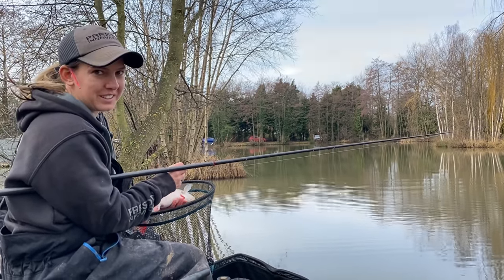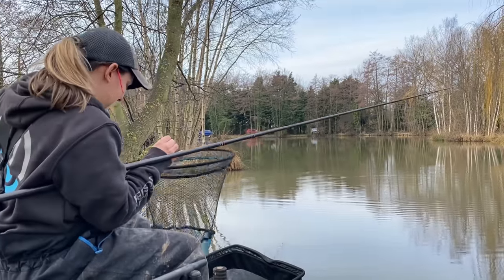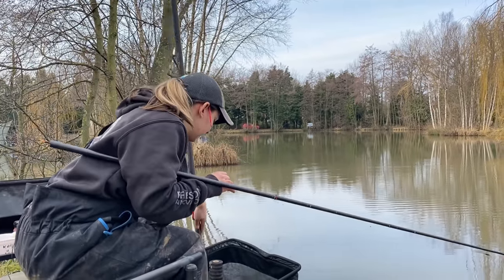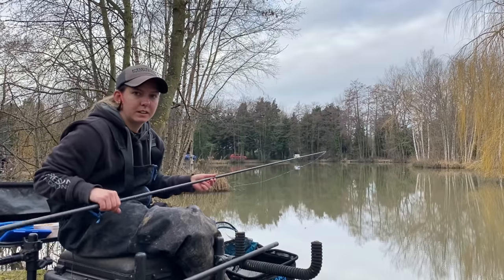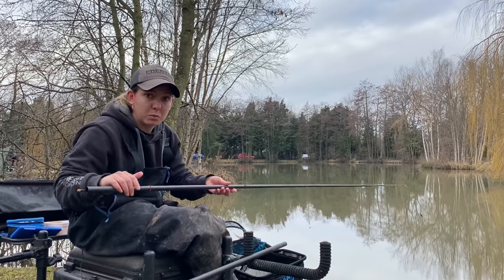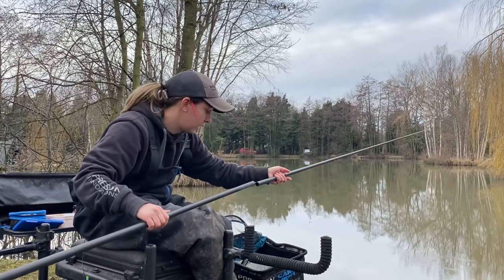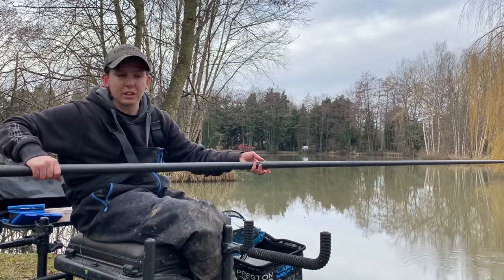Nice fish they are. So you've just seen I've had a couple of perch and a few roach — some big roach as well to be fair. I wasn't expecting any of that size at all; I thought we might get the odd one but nothing of that size.